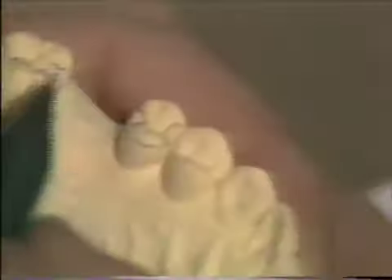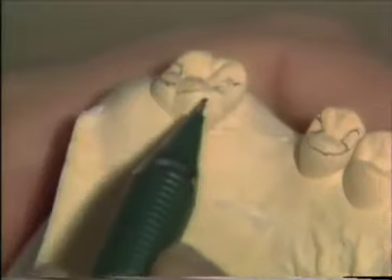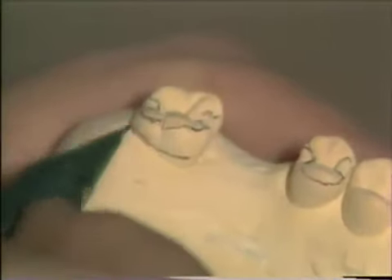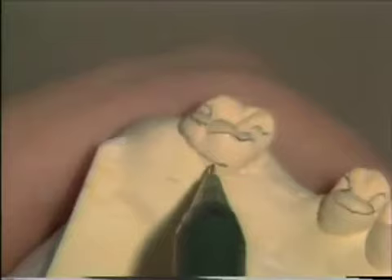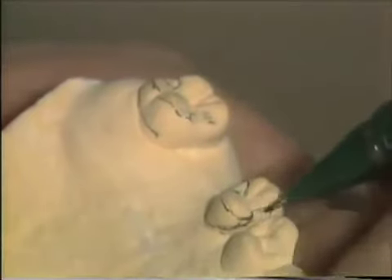On the molar, we are going to go to the lingual. Since this is a supporting cusp, we're going to stay away from the facets here and go around like that, staying about a millimeter away from the soft tissue. We will wrap around the tooth so we have at least 180 degree wrap around. On the bicuspid, there will also be a wrap around, thinning out so that we can get into that occlusal area right on the mesial.